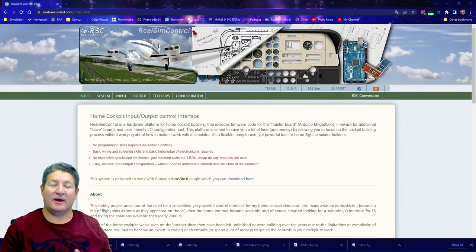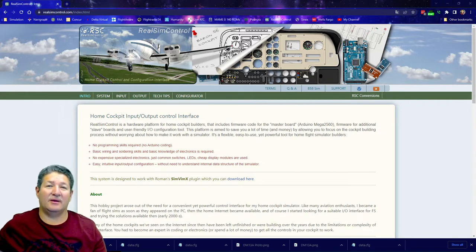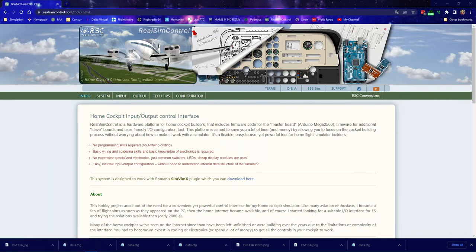Just for the record, as of today I'm using version 2.06 of the plugin, and the database version is dated April 4th, 2022 — that was the latest one available when I was recording this video. Now let's go ahead and talk about this.